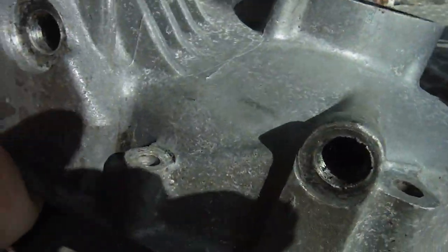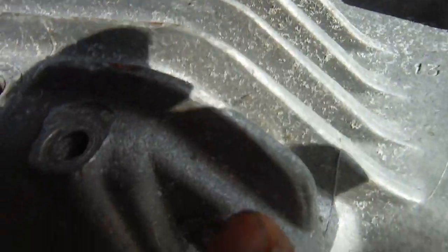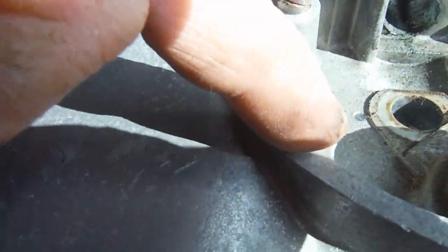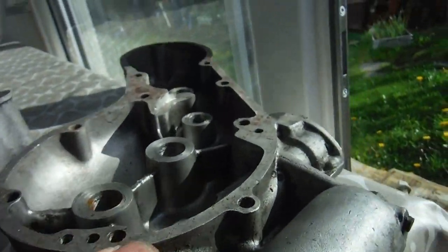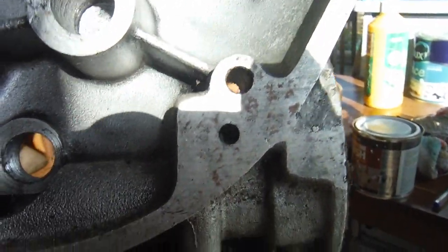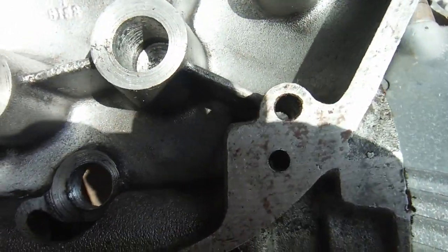That gauze filter connects with this little opening here, which leads to the oil pump in the timing cover - you can see it hopefully just below that screw hole. That's where the oil gets drawn in by the oil pump.